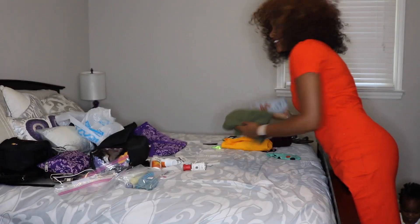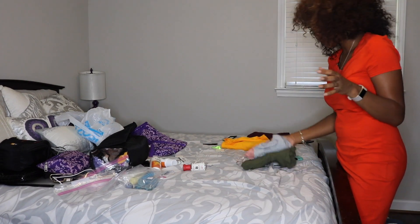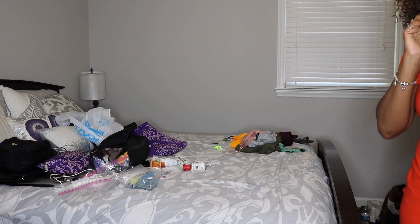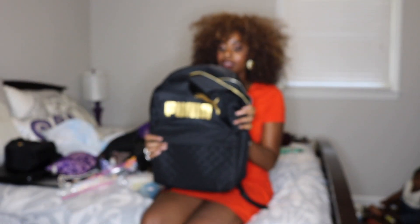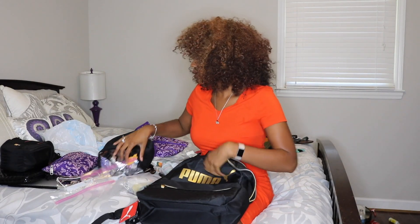My carry-on is packed — this goes in the overhead bin. I did take a couple of things out from when I practice-packed before, so those extra items I'll keep to the side and see if I can fit them in my personal bag. For my personal bag, I got this book bag from Ross. It has a front compartment, a side compartment, and on the inside there's a little separate section.